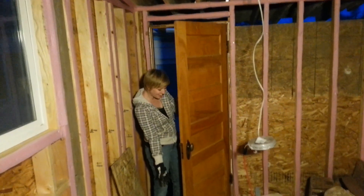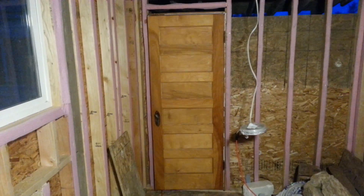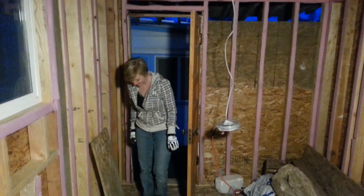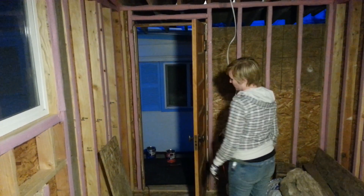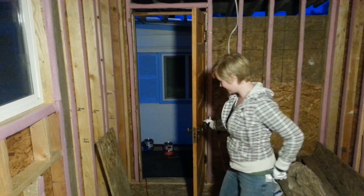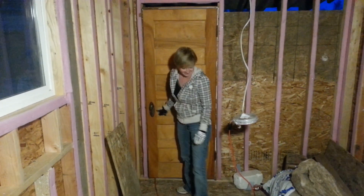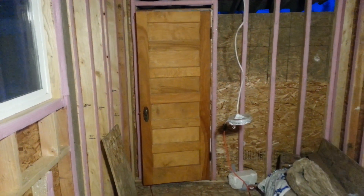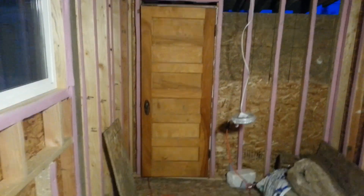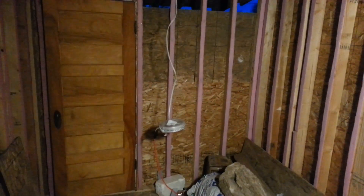Check out the door! This is an old door - my boss at the construction site was doing a renovation on his house. This door is 104 years old or something like that. It's all solid wood, really rich tone and heavy. There's another one just like it that's gonna be a pocket door for the bathroom area.